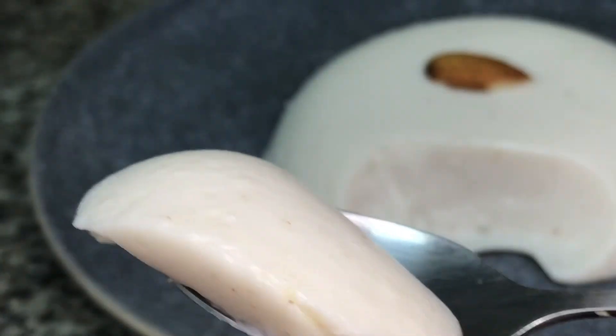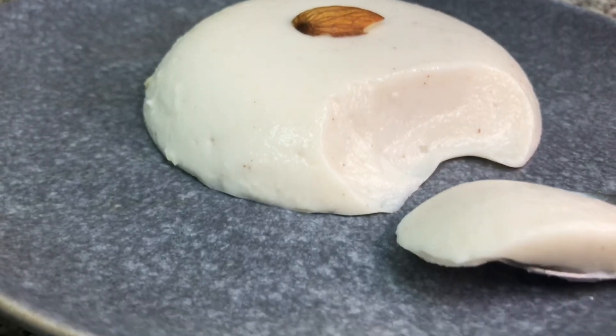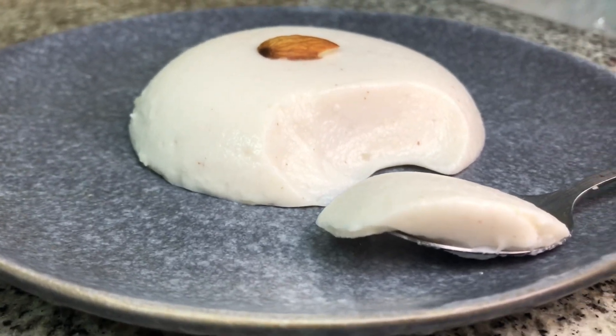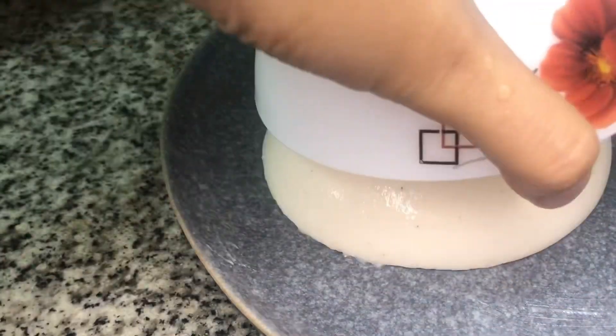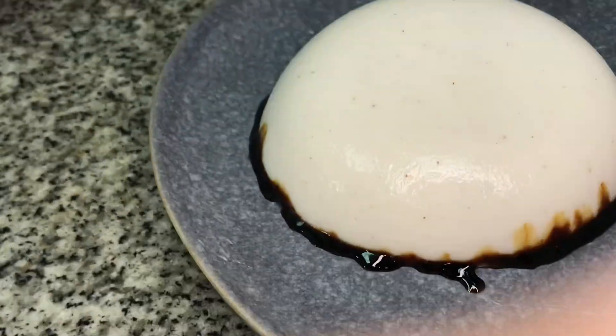This dressing is very creamy. Don't forget to like, share, and subscribe to my channel. Assalamualaikum warahmatullahi wabarakatuh.